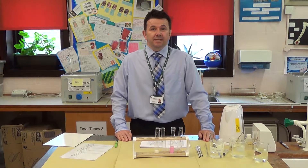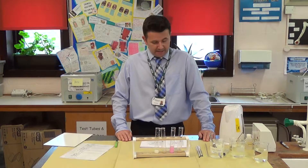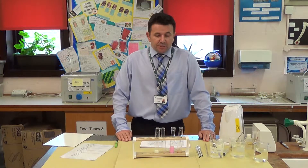This is GCSE Biology Required Activity 10. Today we're looking at investigating the effect of temperature on the rate of decay of fresh milk by measuring a pH change.